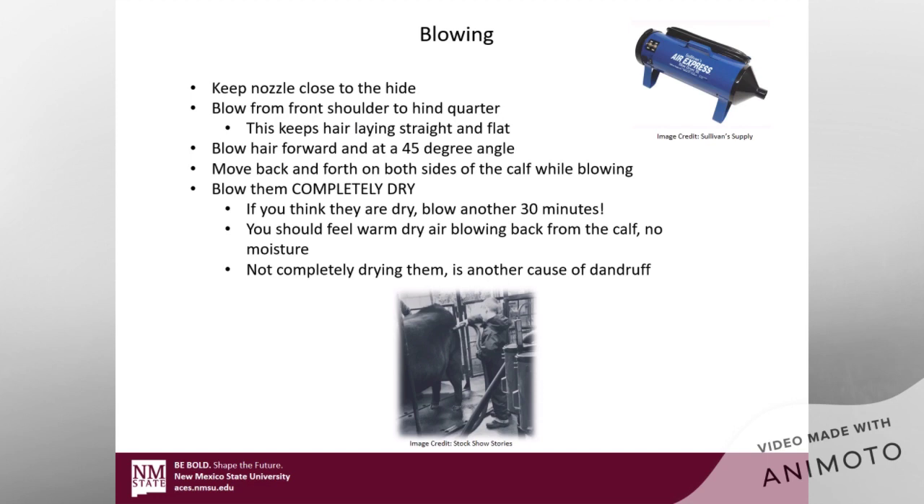Move back and forth on both sides of the calf when you're blowing them. Don't blow one side, decide it's dry, move on to the other side, blow it dry, and then quit. You basically have to go back and forth continuously, because the side you originally started on — if you think it's dry — when you move to the still-wet side and start blowing, you're going to be blowing moisture that's going to end up on the other side again, getting that hair moist and potentially causing dandruff. Just keep going back and forth.